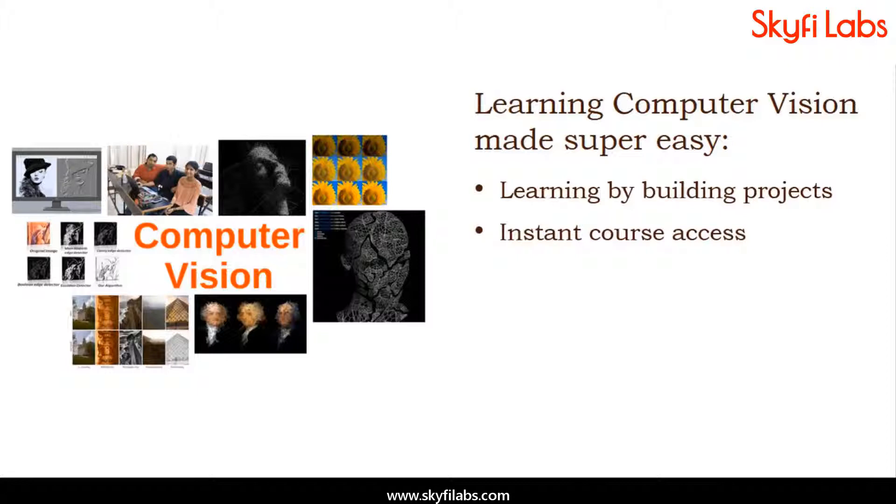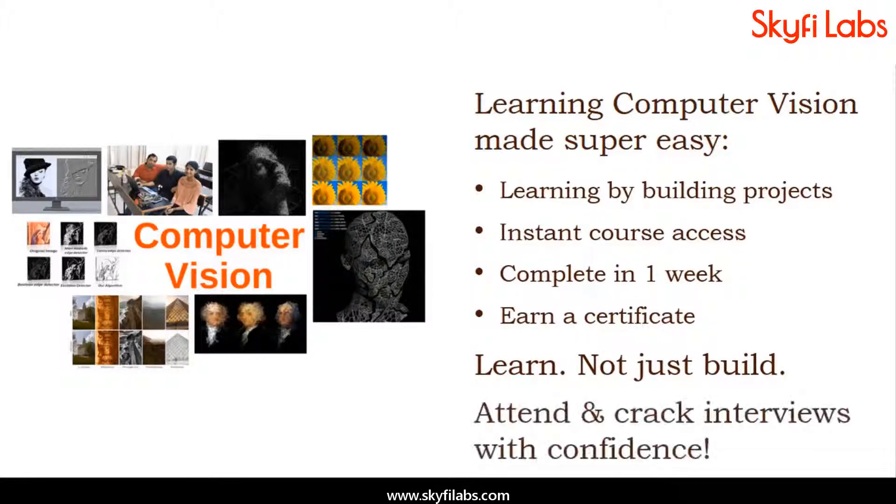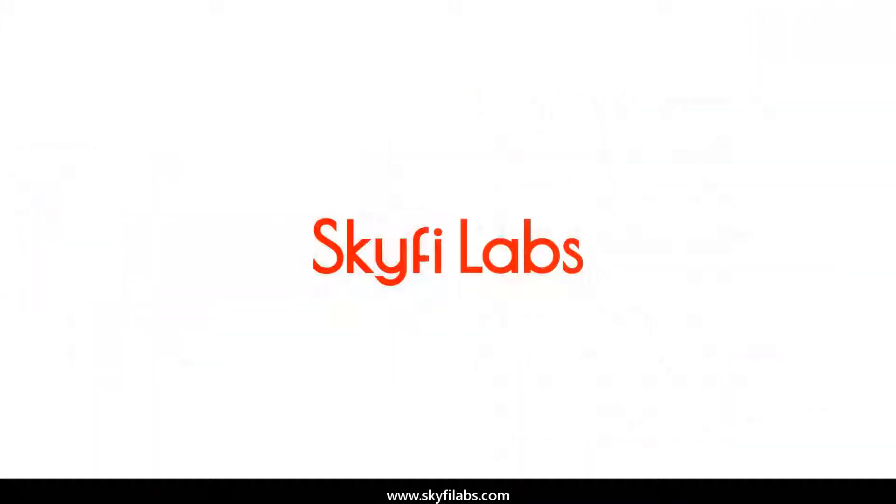Kits required will be shipped to you within 24 hours, and you can finish the project within one week, from anywhere on earth, and earn a certificate. With Skyfi Labs, you will not just build the project with a definite output, but also learn the concepts, so you can easily crack the interviews with confidence. Enroll today and start learning by building projects.